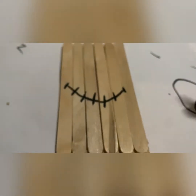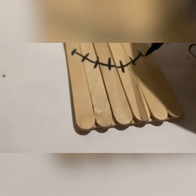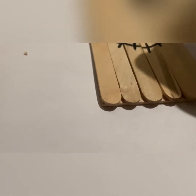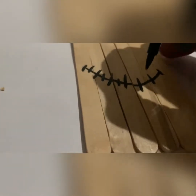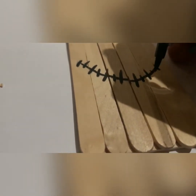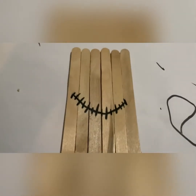Now that my sides are all chopped off, even, and glued down, I went ahead and drew my smile. You want to make sure it's pretty even — you don't want a huge smile that goes off the canvas, because that's unrealistic. Draw a U-shape. I measured it; I have six popsicle sticks, so I started in the middle, drew one line, drew another line, started in the middle again, drew one line, started another line, and went like this. These are just the stitches.